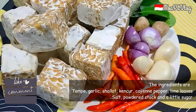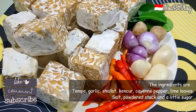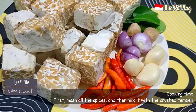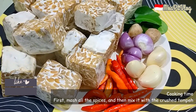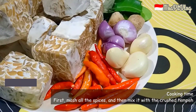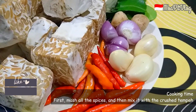Dan juga Mbak Mintul kasih daun jeruk ini guys. Nanti ini diulek kasar aja, lalu dicampur dengan tempe yang sudah dihaluskan atau diremet-remet ya guys. Tidak lupa garam, kaldu bumbu, dan sedikit gula ya guys.